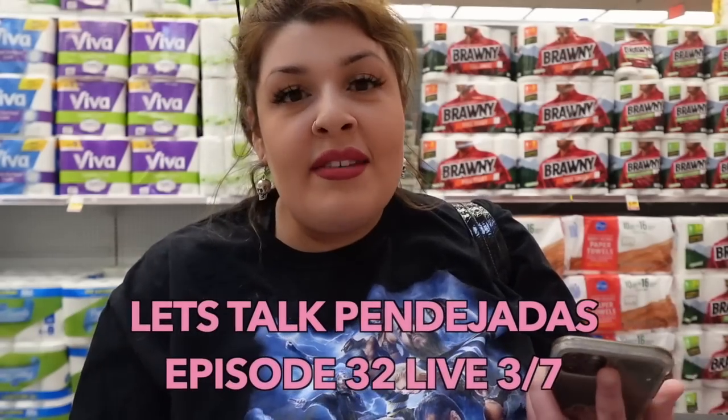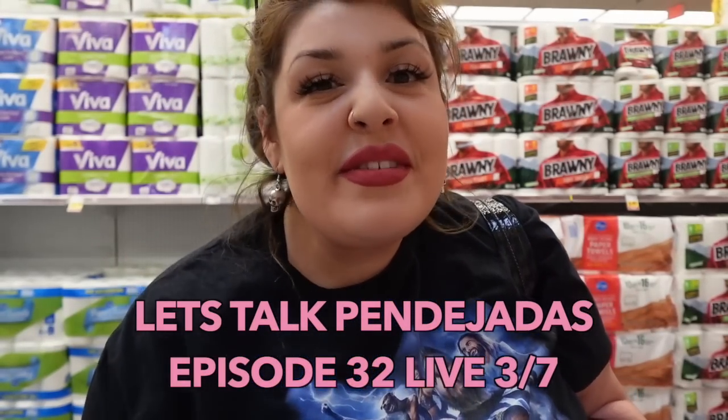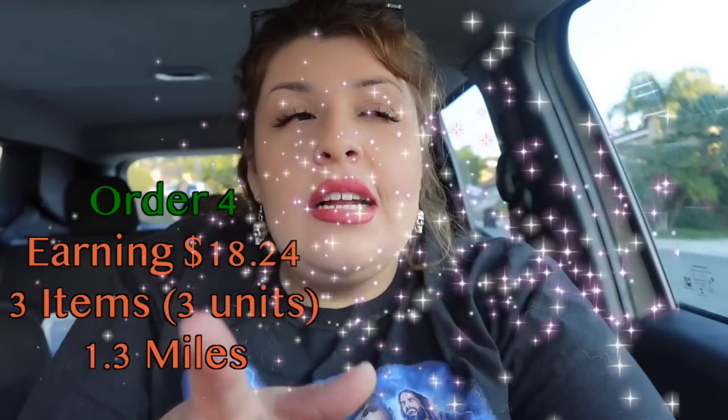I also picked up a wine for the podcast since we're filming later today — if you want to know what wine I ended up choosing, go check that out. That last order was a little stressful only because there was a mix-up with the address — it was next door. But I was able to get the order done, scan their ID, and she said she was going to tip me really well, which I appreciate.